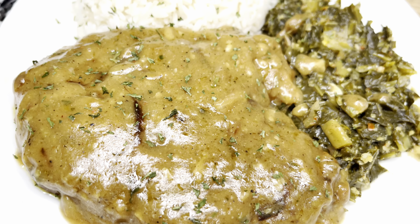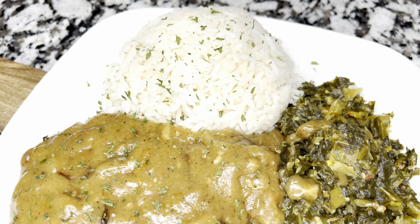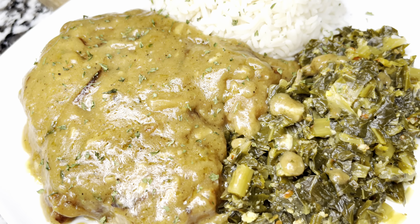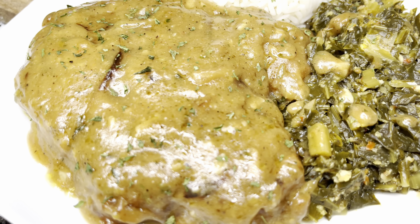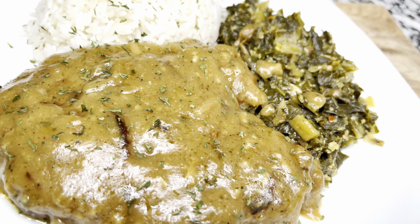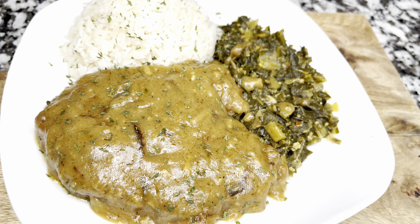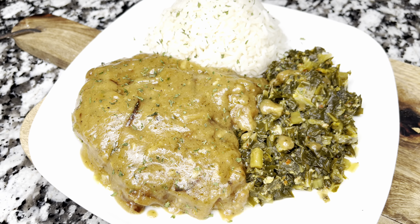Look at my pork chops — when I tell you those things were juicy and tasty! I have my collard greens right there and some rice, and when I tell you this meal was enjoyed in my household from the first bite to the last bite. Again, if you have not subscribed to my channel, go ahead and hit that subscribe, the like, and the bell icon, and I will see you on the next recipe!